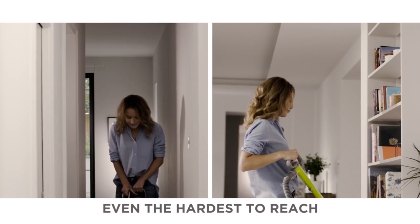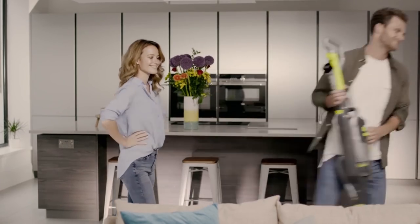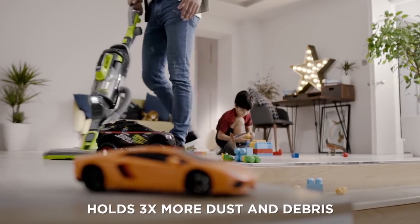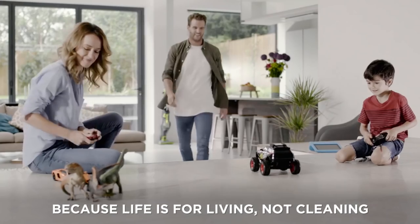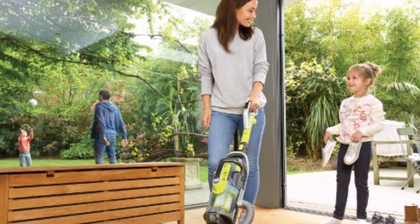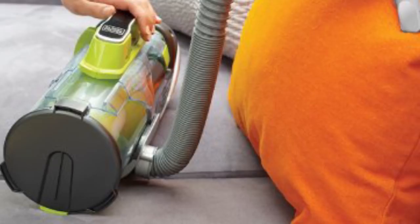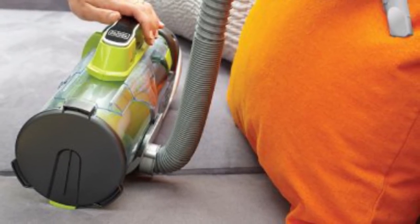Its Filtersense technology notifies you when it's time to replace the filter. But there's more to this vac than an effective filter. Its 60 minutes of run time means you can tackle more messes in the house, and its swivel steering design makes it easy to maneuver in tight spaces. It's equipped with Autosense technology, which automatically adjusts suction from bare floor to thick carpet to optimize run time, and an LED light which illuminates cleaning surfaces and ensures you bust the dust more thoroughly. The Black & Decker Power Series Anti-Allergen Vacuum is your best bet for keeping your house allergen free.